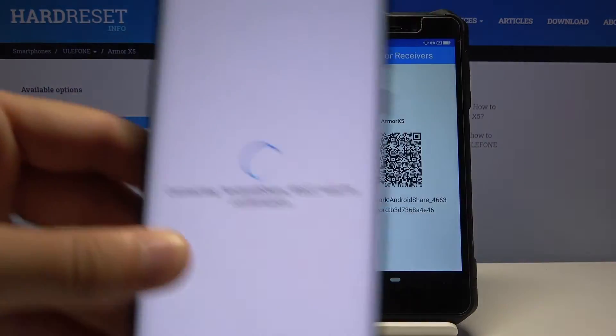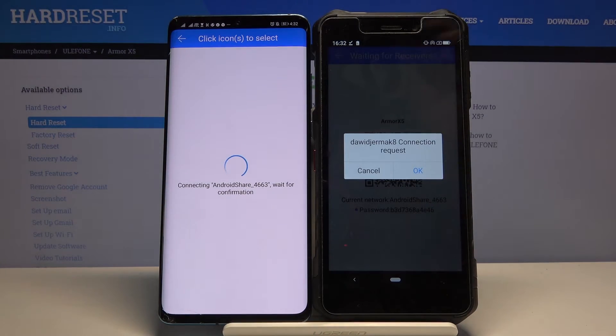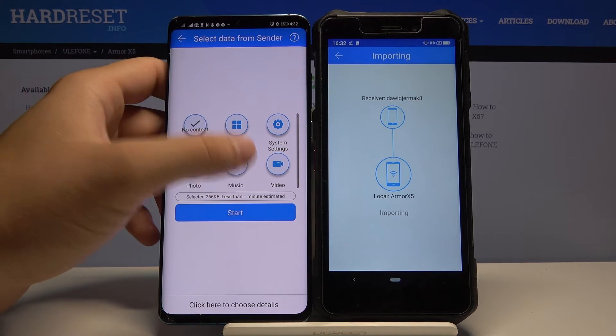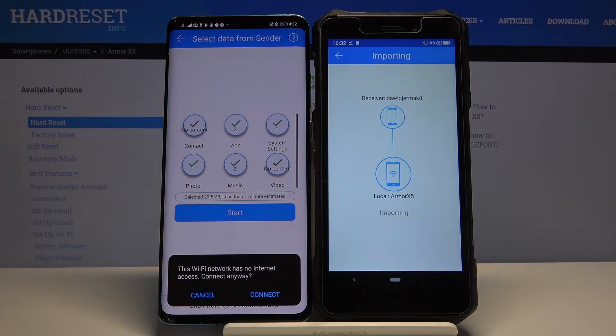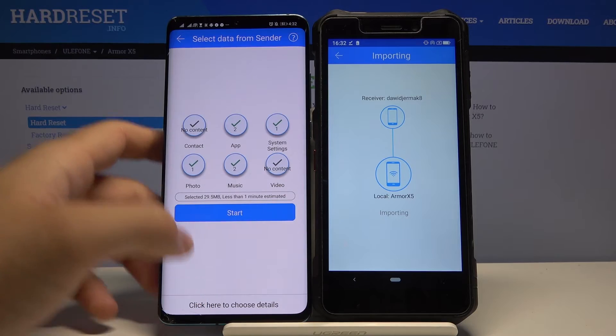Put the QR code in the frame right here, then accept the request. If you want to send everything, just click on all of these icons and tap 'Start'. If you get a notification about the Wi-Fi network, just click cancel.